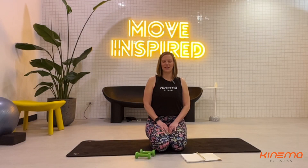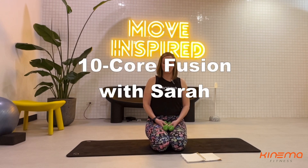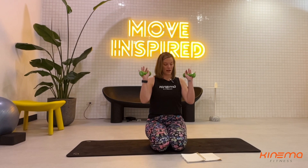Hi everyone, I am Sarah and we're gonna do a 10-minute core fusion workout today. You're gonna need a mat and some light weights.